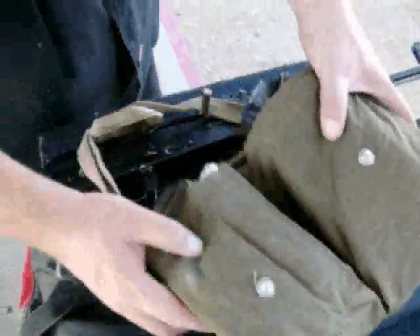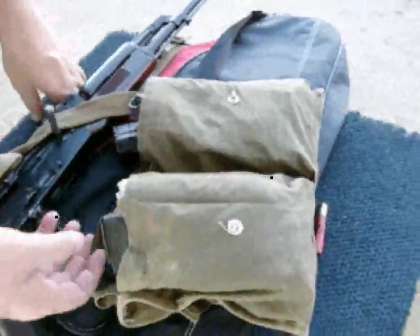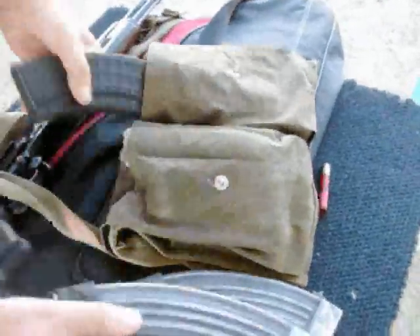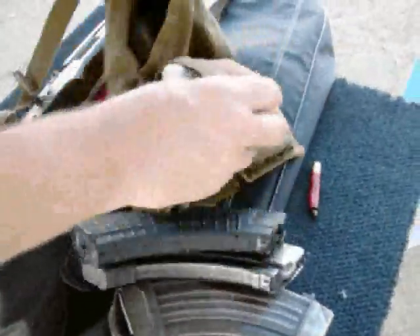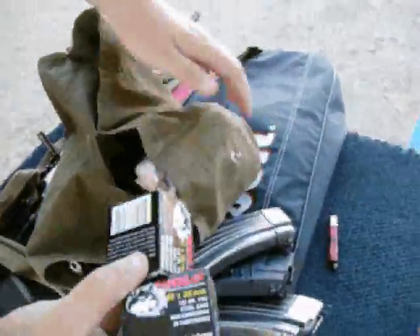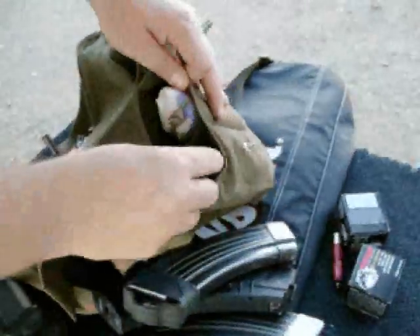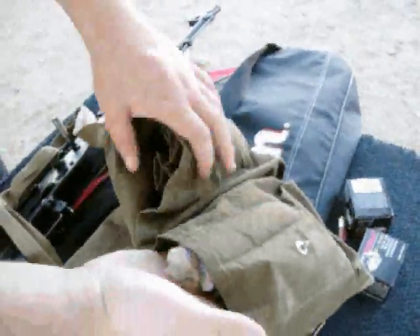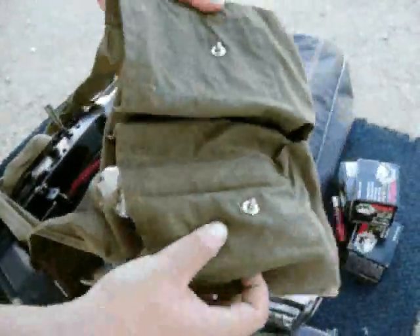We're taking a look at some of my sort of subtle cable bag. You can keep three or four magazines in here real easy. Right now I happen to have a couple boxes of ammo to refill. This is actually a Russian equivalent claymore mine bag — they would carry two of those mines in it.